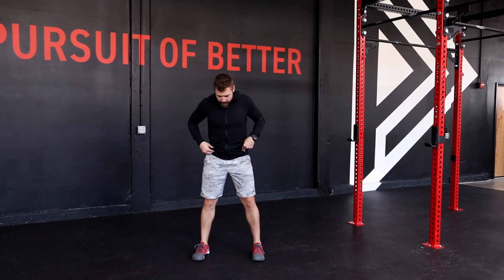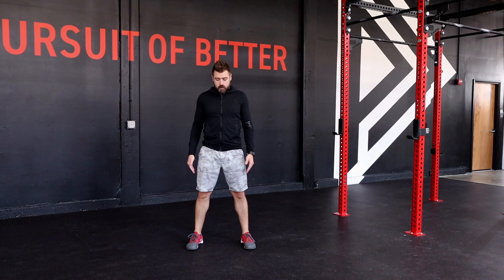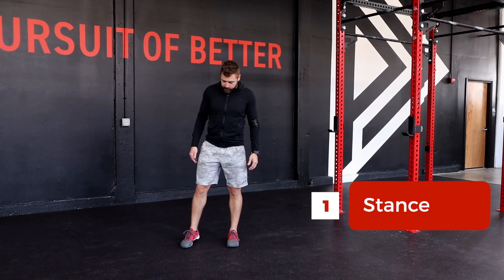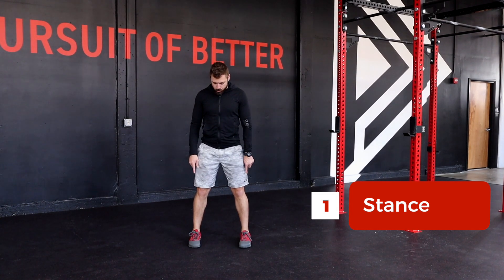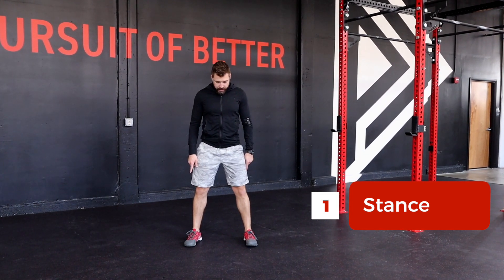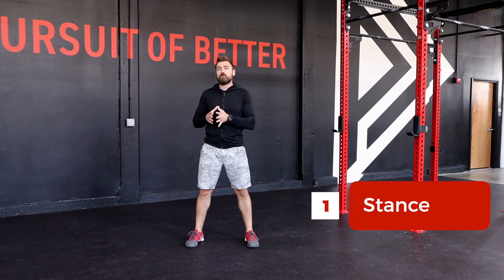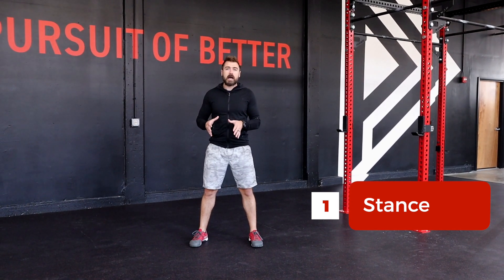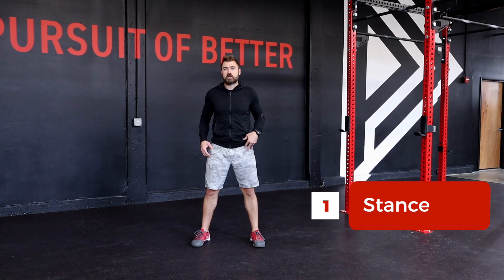Everybody first, go ahead and find yourself in a shoulder-width stance — not that hip-width stance from our good morning. We're going to place our feet out by our shoulders and then turn our toes just slightly out. Please understand that everybody's going to develop their own very individual, very personal squat stance over time, but this is a really good place to start to figure out where you're most comfortable.